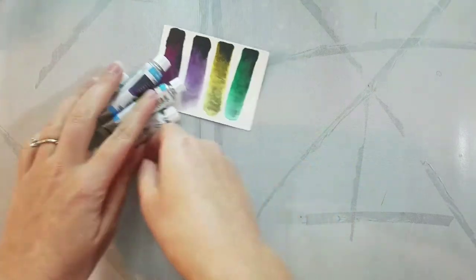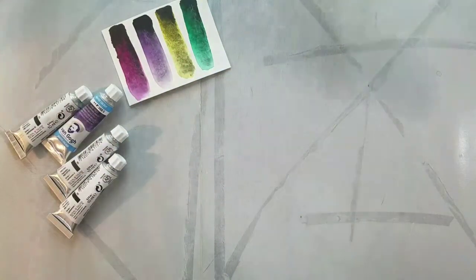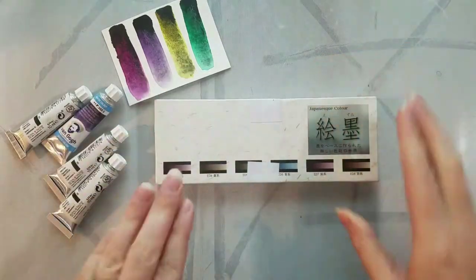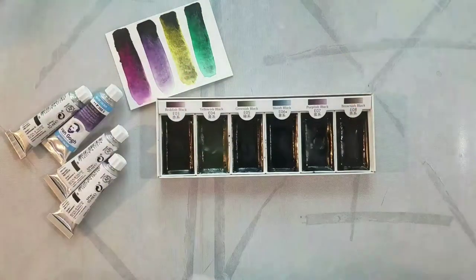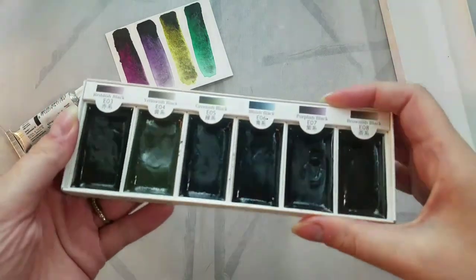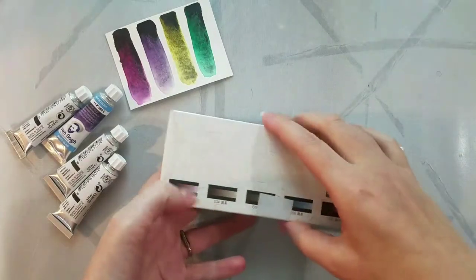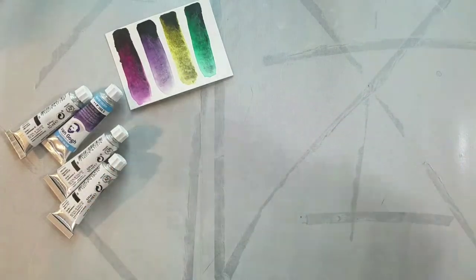These are made by Royal Talens. The swatch you see there was provided kindly by Kabocha, and it really sells these paints — I think it was on hot press paper. So today I'm going to do a regular unboxing swatch, and I also want to compare these paints to some of the other paints I have that these make me think of, like the Boku Undo Sumiesque paints right here.